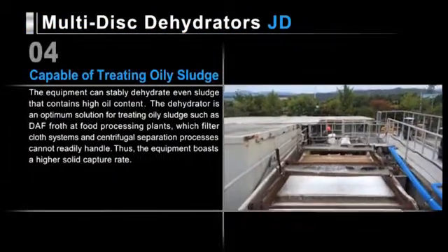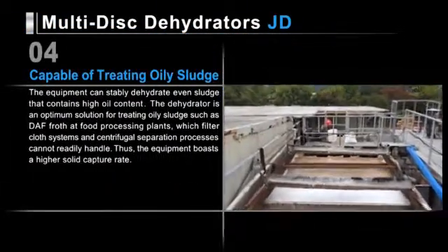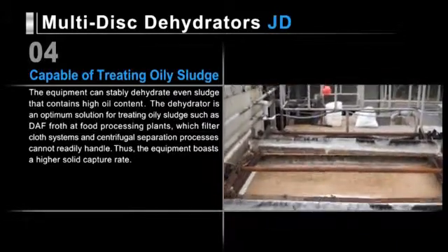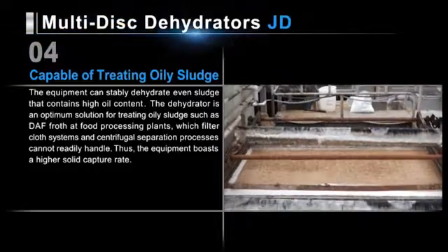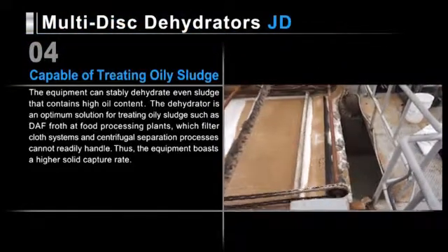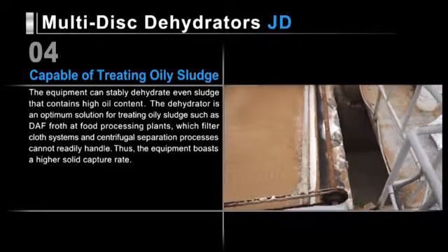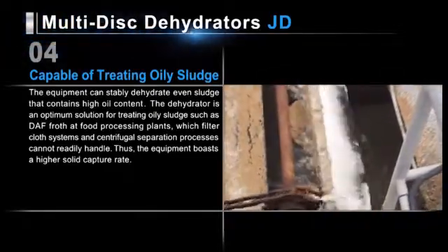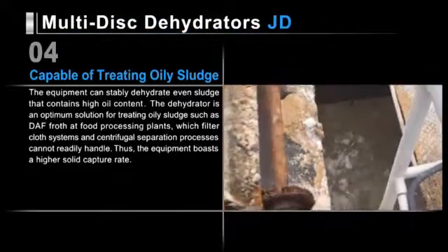JD series dehydrators can stably dehydrate even sludge with high oil content. They are the optimum solution for treating oily sludge such as DAF froth at food processing plants, which filter cloth systems and centrifugal separation processes cannot readily handle. Thus, our dehydrators boast a higher solid capture rate.